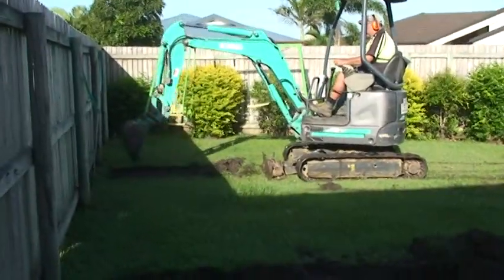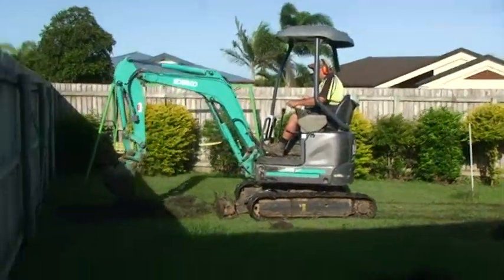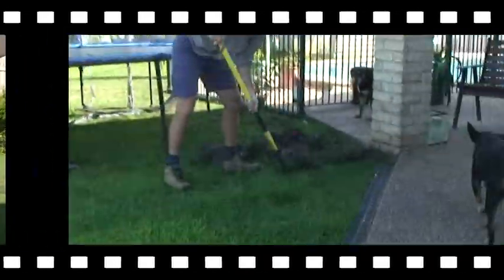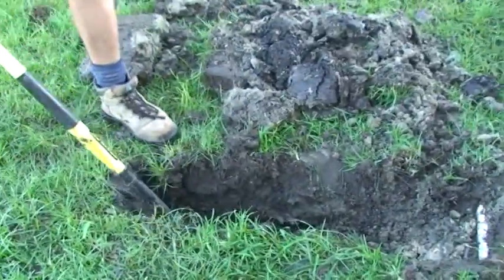Here we are, getting this dug out for a shed. Dad, is this a trench for the power? They are, mate. Yep.